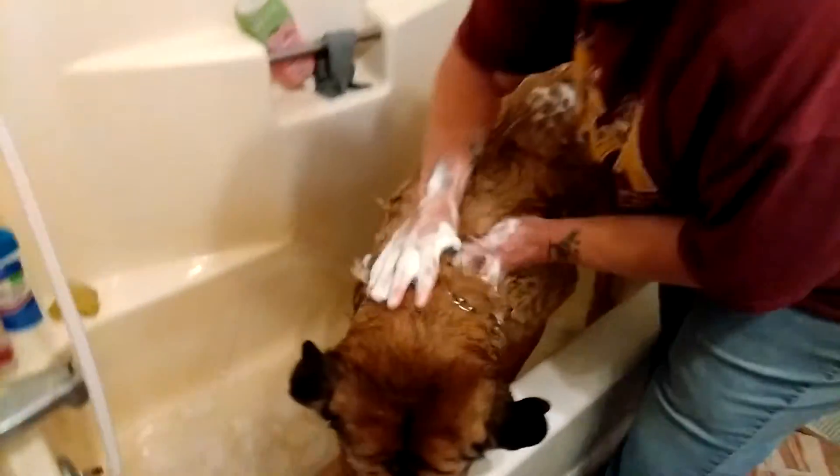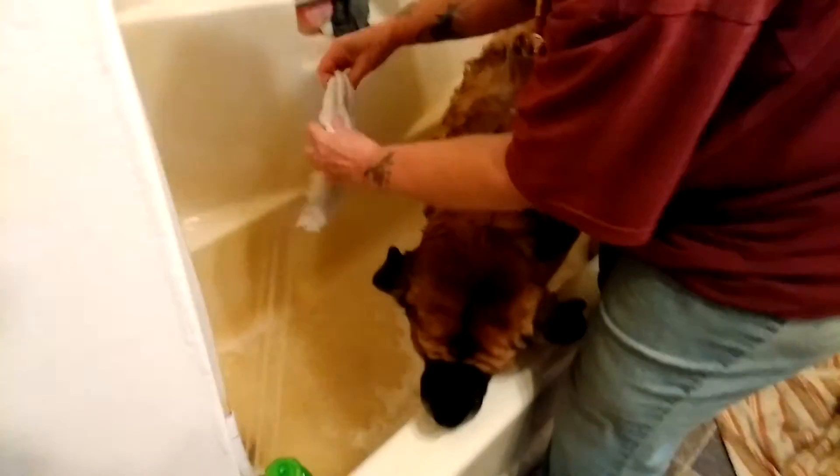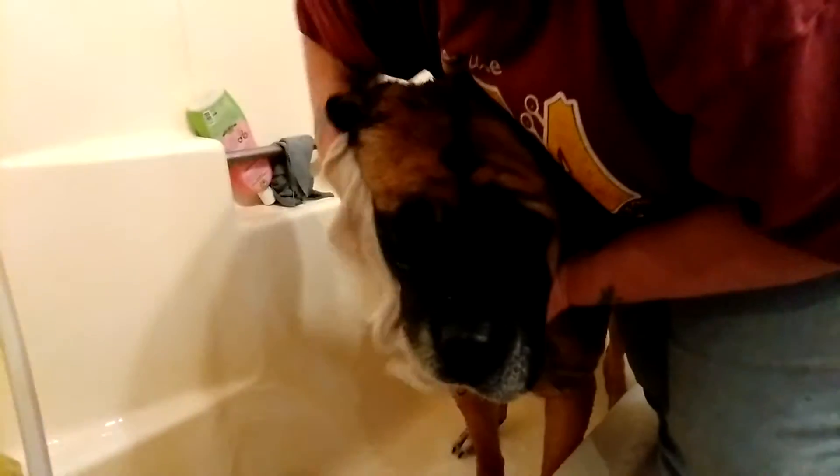She just looks so abused, doesn't she? But you can see here how she's got her all lathered up good. She's got a washcloth, and I believe that's what she's going to use to wash her head and her face with. This is just a little trick, even though the stuff we use is safe for their eyes.